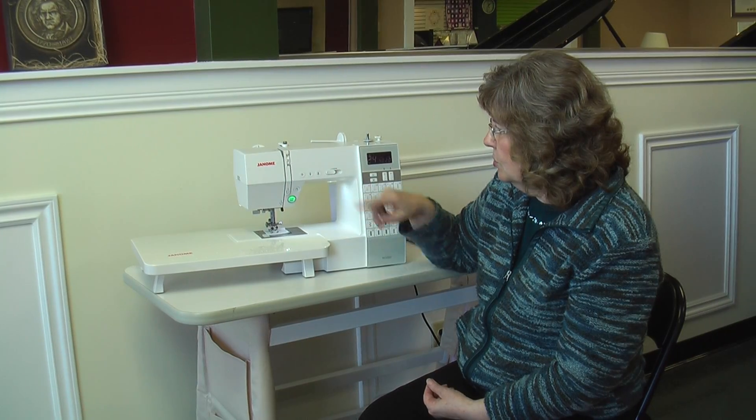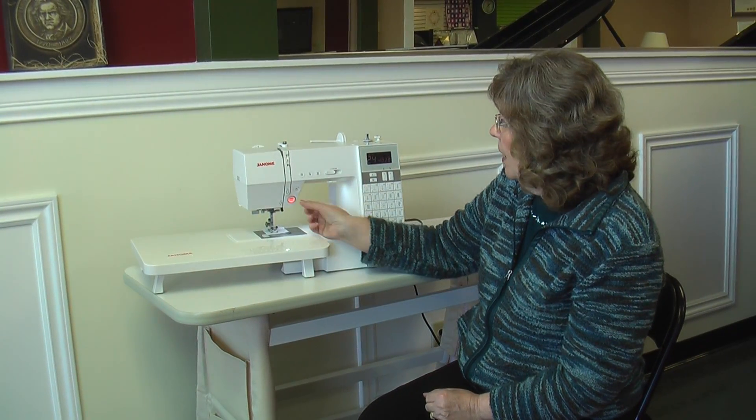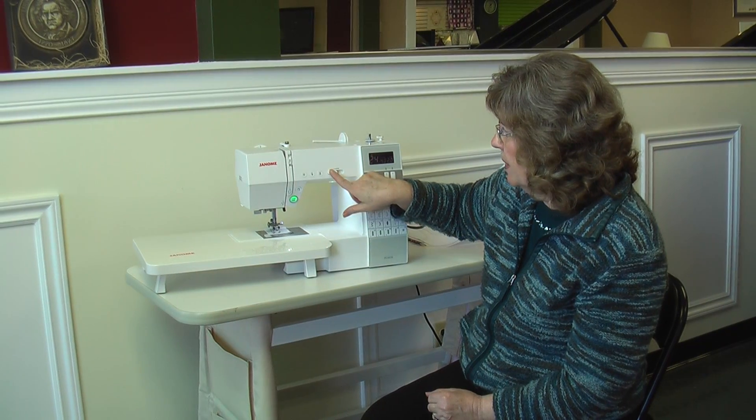It also draws your two threads down to the bottom. There's a speed control so you can slow it right down for more control when doing curves, corners, or quilting, and stop it by just pressing the button again.